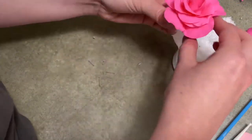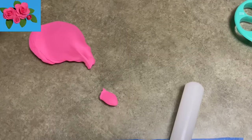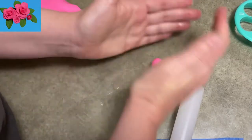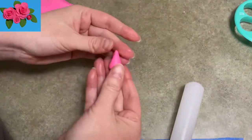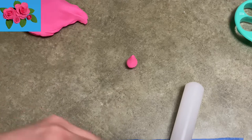Hi everybody, welcome to Caktastic Cakes. It's Jen and I'm going to show you today how to make some roses — how to make them with tools, without tools, just a couple of different techniques. If you see me using any supplies you can use, check the link in the description below and it should be able to help you out.